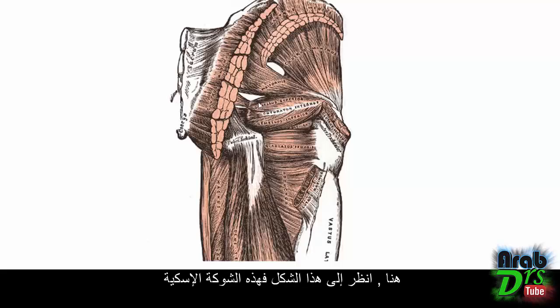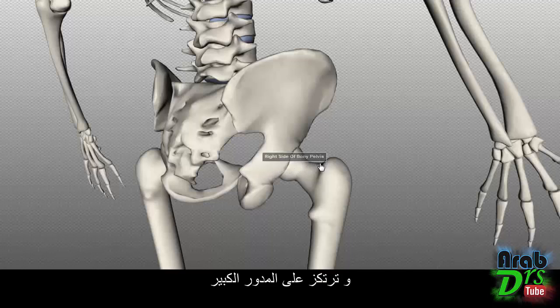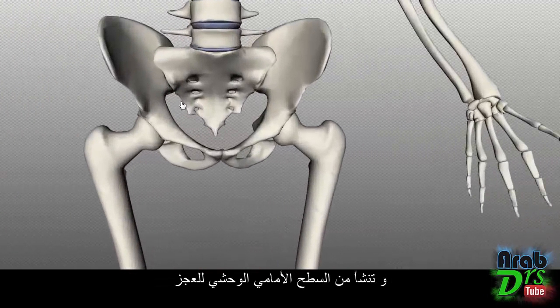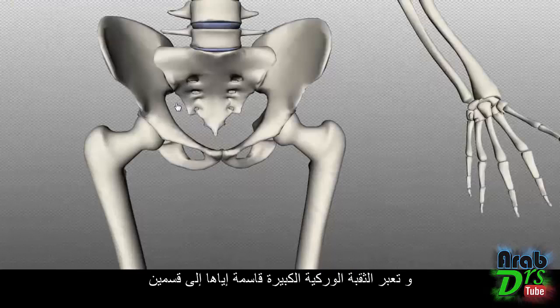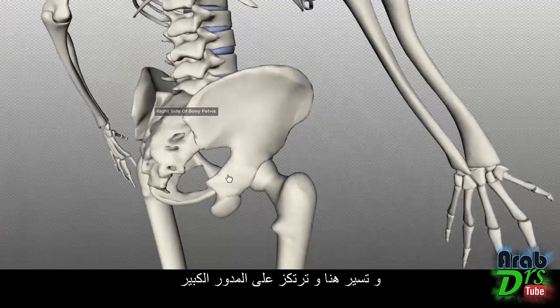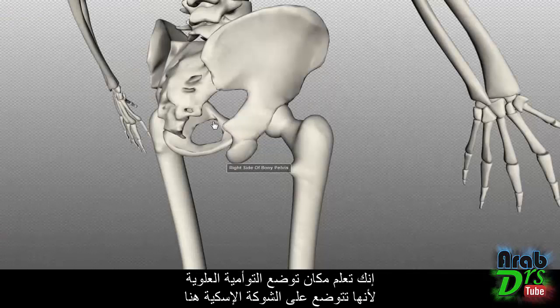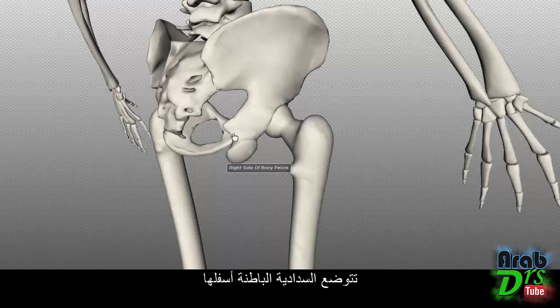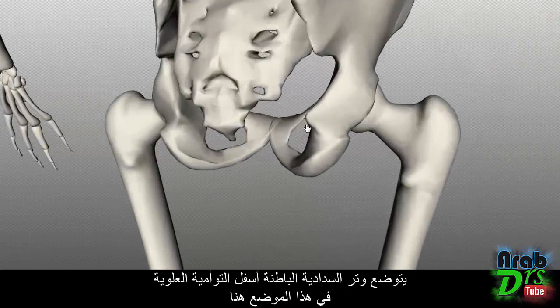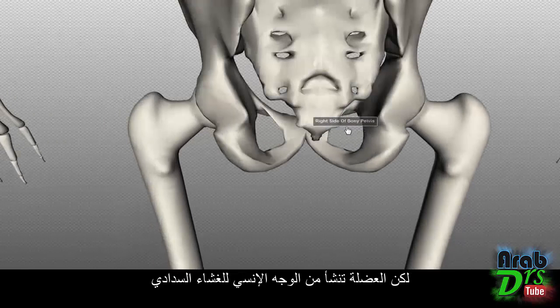On the 3D model, the ischial spine is where the gemellus superior originates, inserting onto the greater trochanter. The piriformis lies above, originating on the anterolateral sacrum, passing through the greater sciatic foramen and inserting onto the greater trochanter. The obturator internus lies below the gemellus superior; its tendon runs just below the gemellus superior. The muscle itself originates on the medial aspect of the obturator membrane.